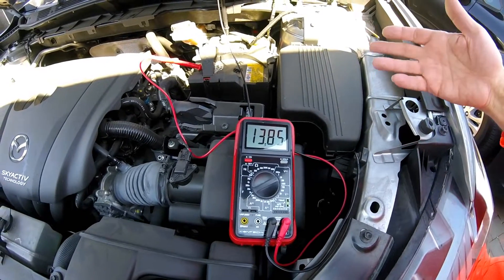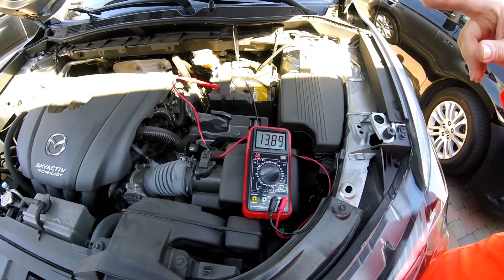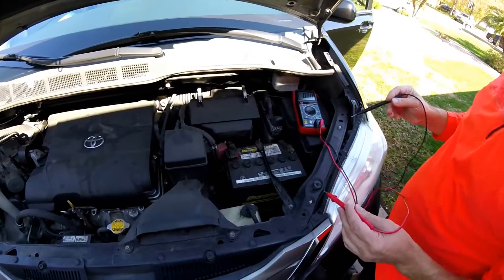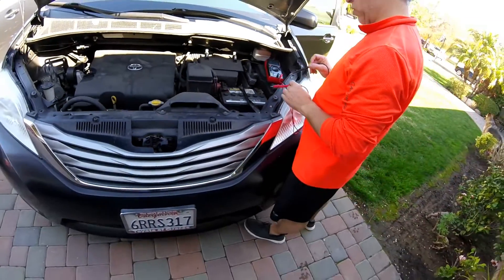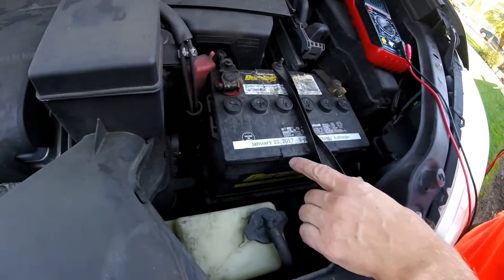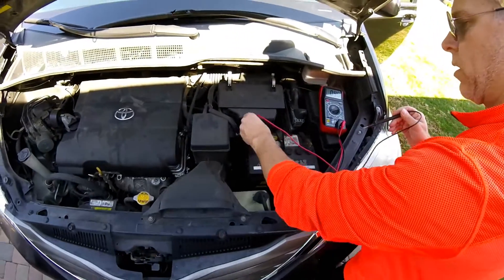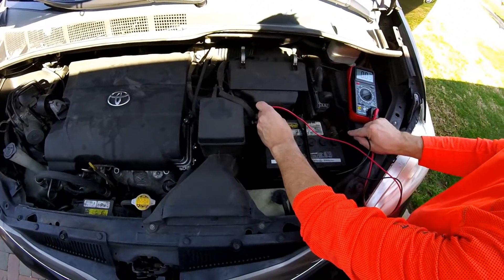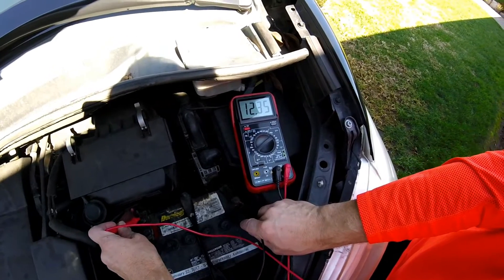Usually above 13, closer to 14, is fine. So let's compare that to a car that we know has a good battery. This is a 2011 Toyota Sienna. You can see this battery was replaced — I always like to label the batteries when they're replaced — January 22nd, 2017. It's got a five-year warranty from AutoZone.